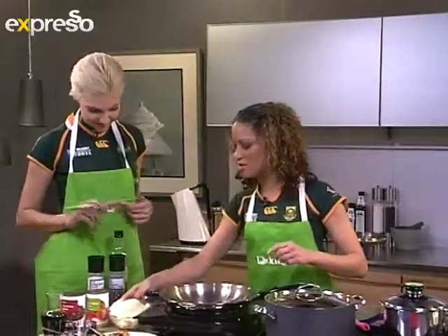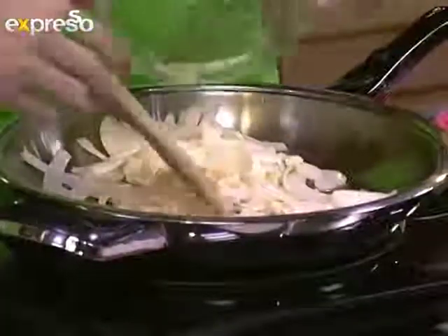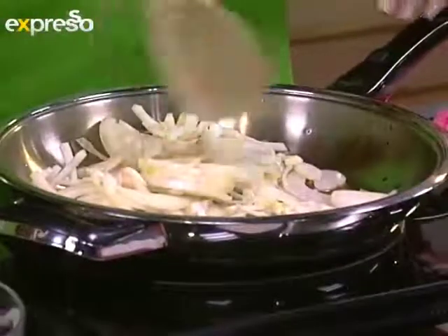What we need to do is throw in the onion, because of course you want to braise that. So we get all of that in there. Shouldn't you have waited till the oil's a bit warmer?